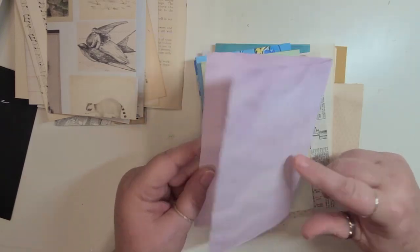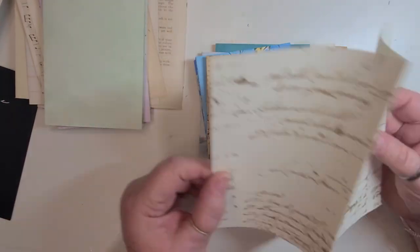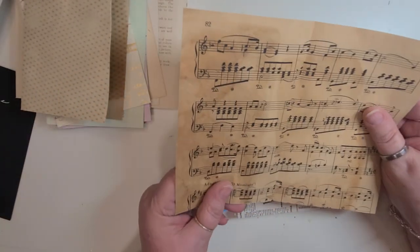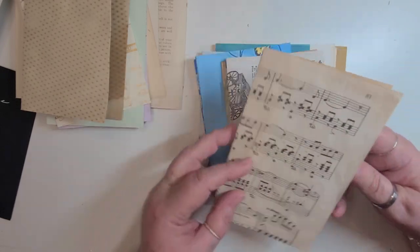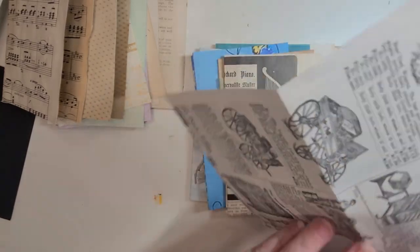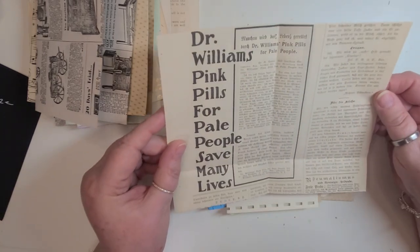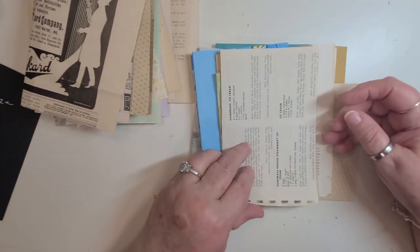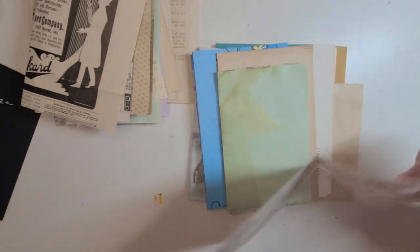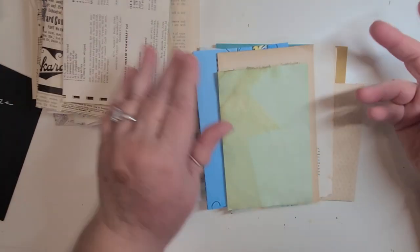Here is some dyed paper and some other dyed paper that I've done. Here's some decorative paper that I had. This is coffee-dyed. Some more old music pages that I've coffee-dyed. This is a page out of an old catalog. This one is like old newspaper. This is from a cookbook — I picked the one that had ice cream, I thought that would be fun. I'm just going to leave it so a person can actually see the recipe.